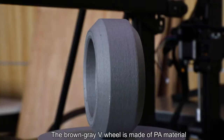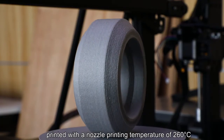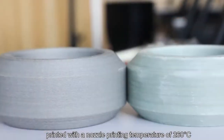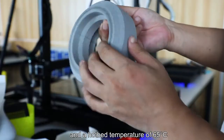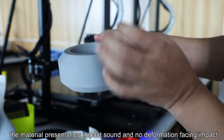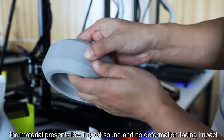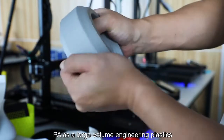The brown-gray V-wheel is made of PA material, printed with a nozzle printing temperature of 260 degrees centigrade and a hotbed temperature of 65 degrees centigrade. Through the press and impact test, the material presents low impact sound and no deformation facing impact. PA is a large-volume engineering plastic.